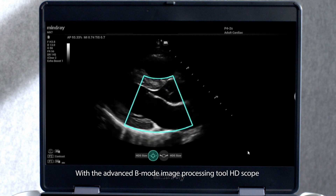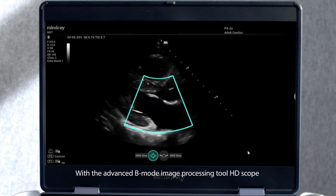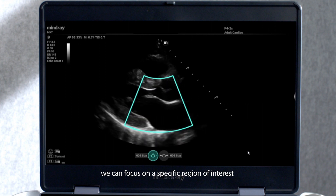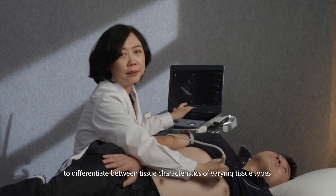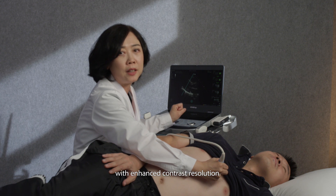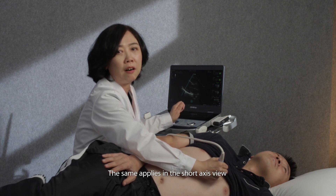With the advanced B-mode image processing tool HD-scope, we can focus on a specific region of interest to differentiate between tissue characteristics of varying tissue types with enhanced contrast resolution. The same applies in the short axis view.